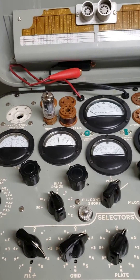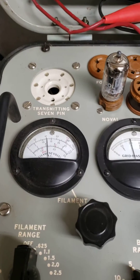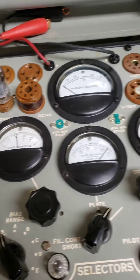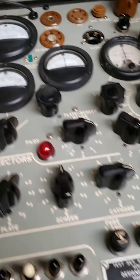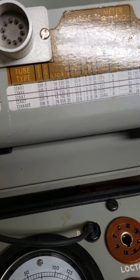You just have to make sure everything is set correctly: the filament voltage is set, the bias is set, the plate is set, and so forth. The red line is set. Once you get all that done and go according to the roll chart up here, there's your 12AX7 position.